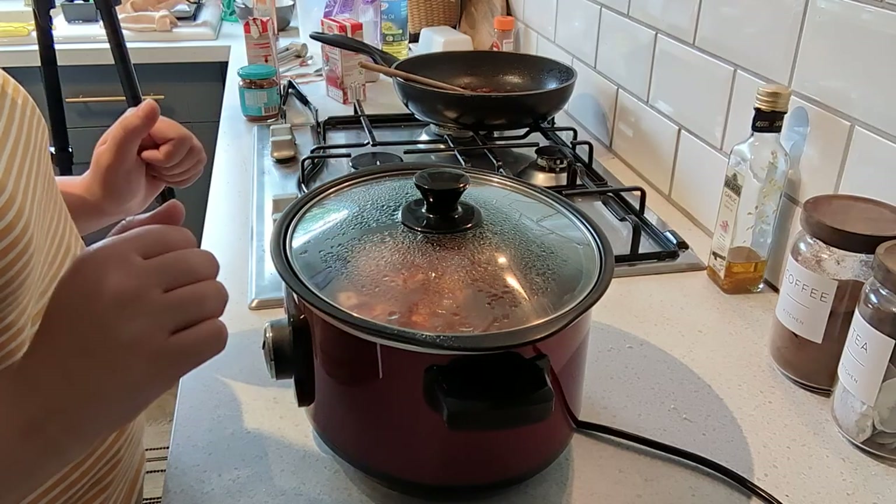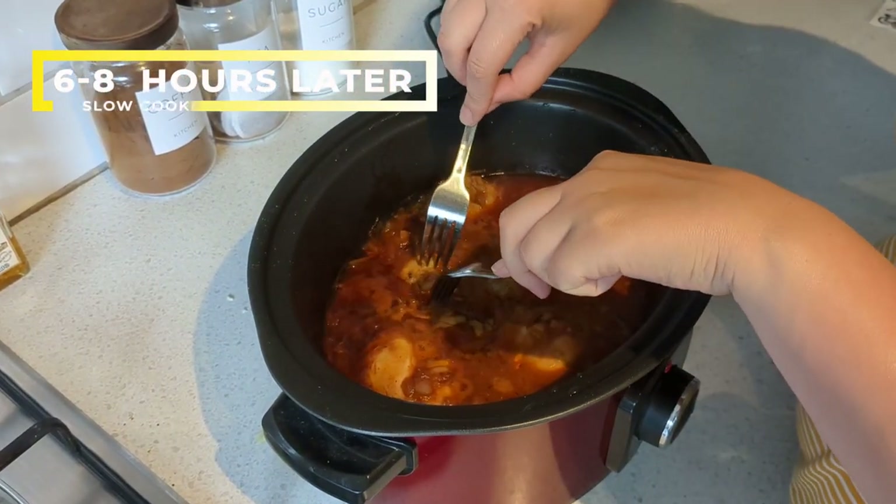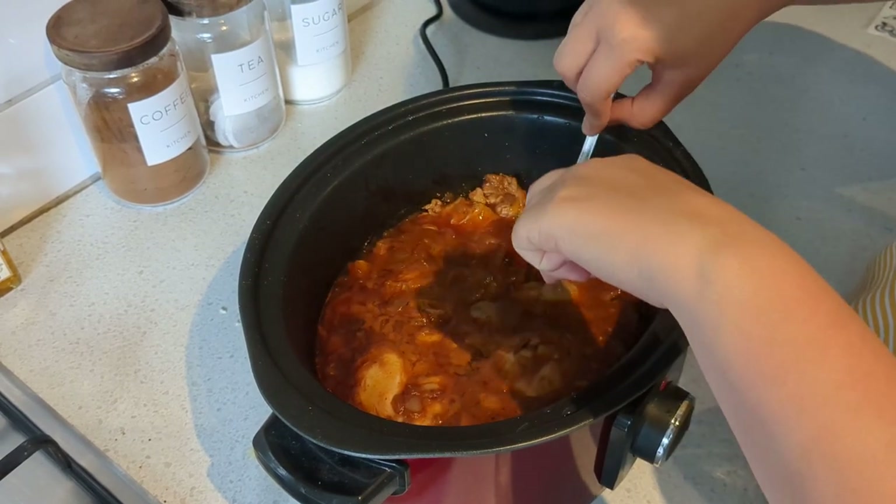Pop the lid back on and leave that on low for six to eight hours. Once cooked, take two forks and start shredding the chicken apart.